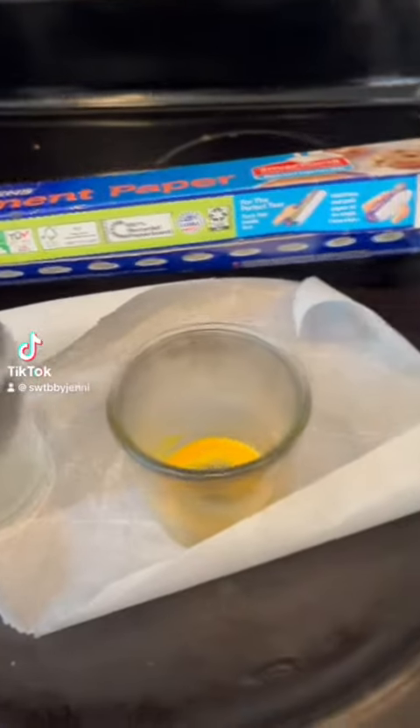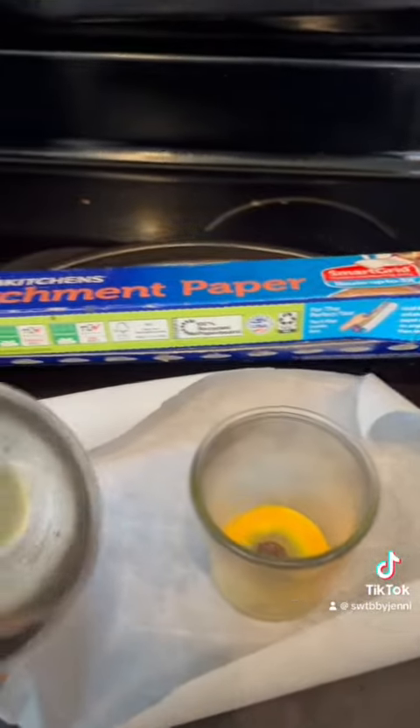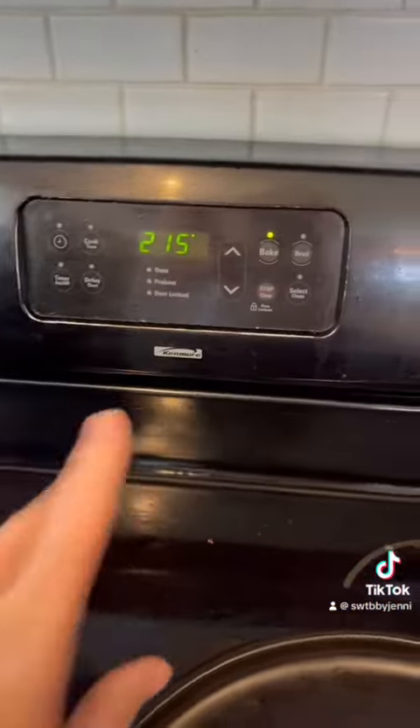I'm going to show you how to get candle wax out of candles if you want to keep the jars. You have the wax in the bottom. You're going to heat your oven to 215.